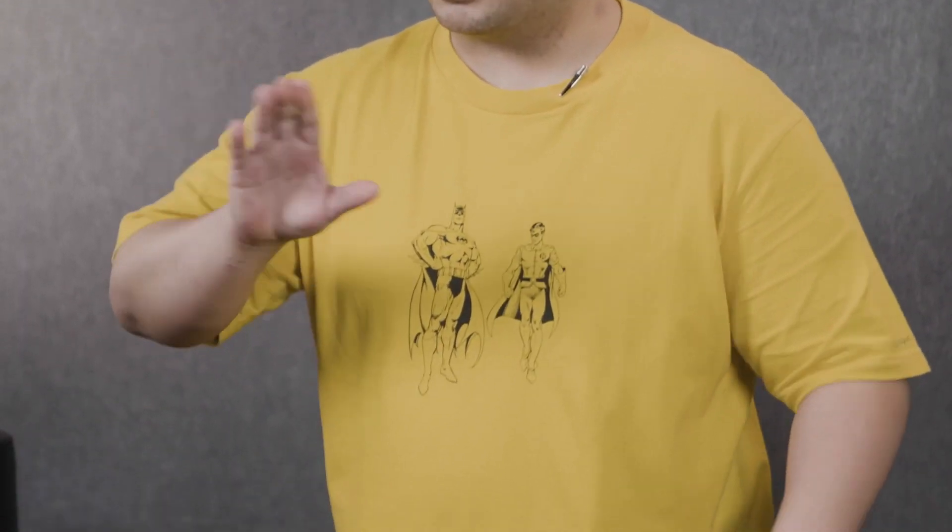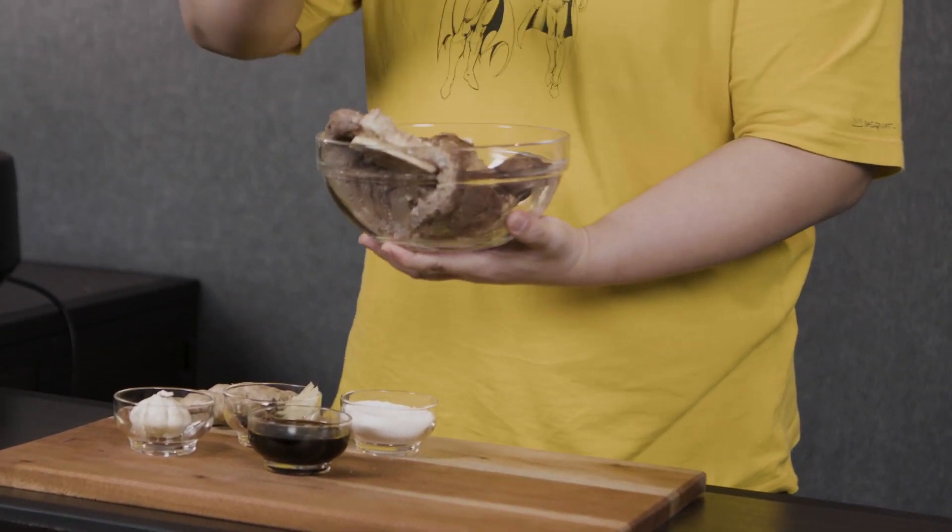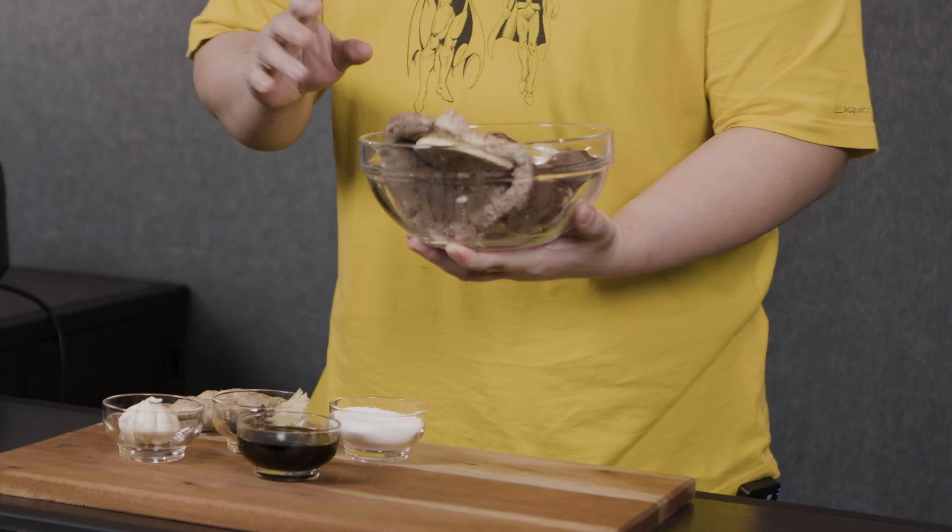Alright, so here are the ingredients for our first step, which is to make the pares itself. Today we are going to be using some beef shanks for a first boil, wherein the objective is to remove the scum.